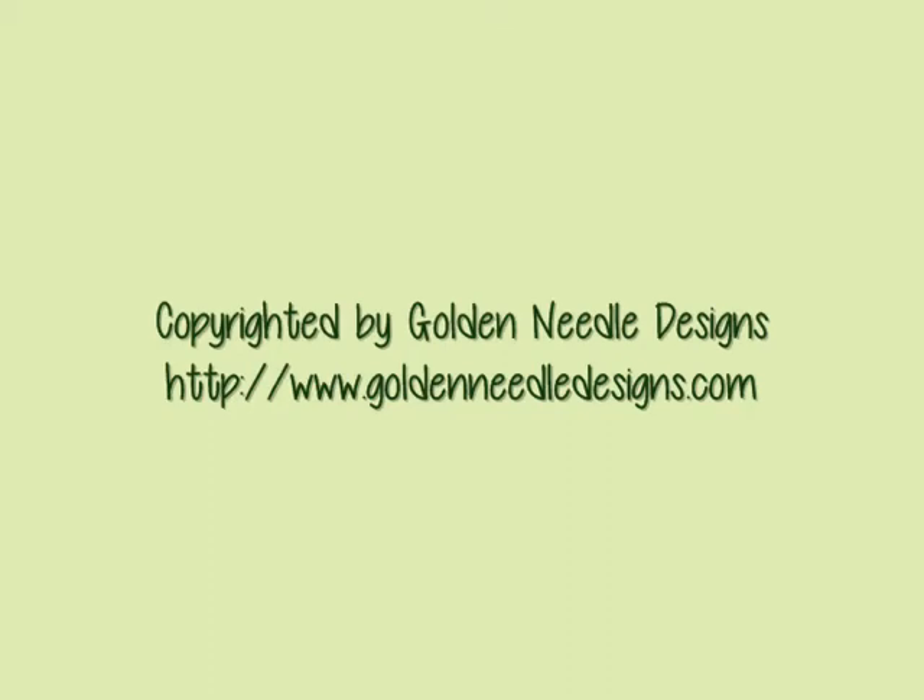Hi! Welcome to Golden Needle Designs. Today we're going to show you how to make the Jungle Animal Rag Quilt.